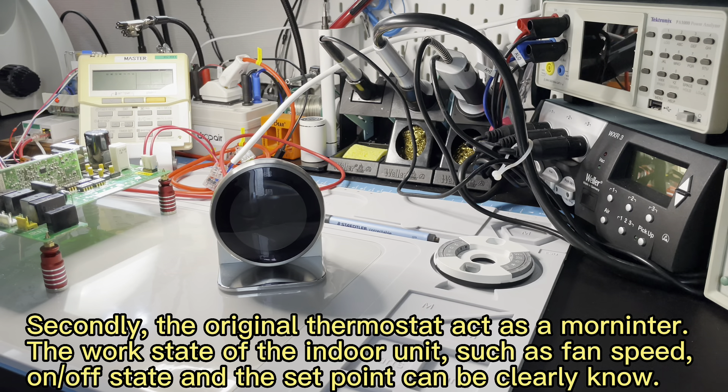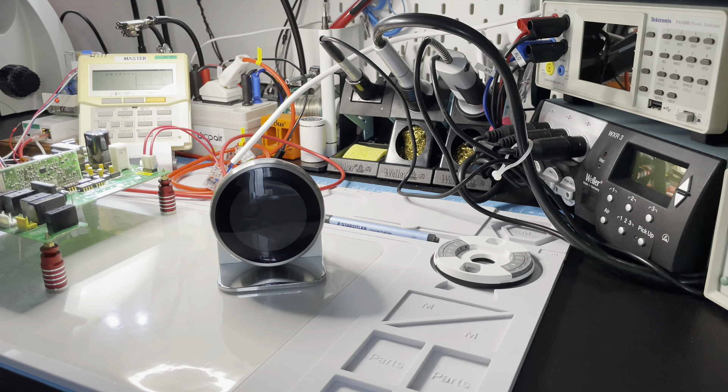Second, after you use the smart thermostat, the original wired remote controller acts as a monitor. You can clearly see the work state of the indoor unit through this monitor — you can know the fan speed, on/off state, and set point. If you do not have this wired remote controller, you cannot know this information and can only judge from the fan or compressor work state.